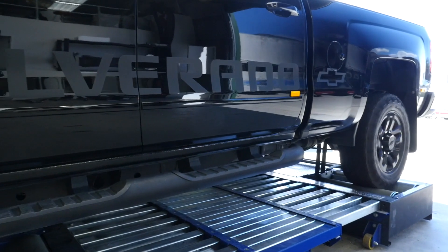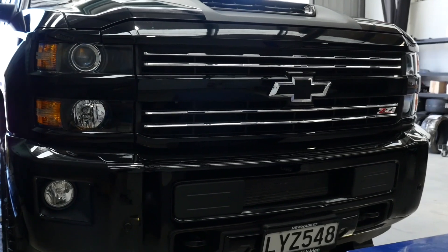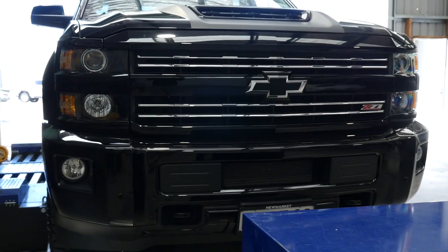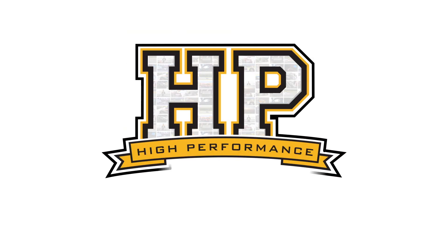Our next step in the tuning process is to prepare the vehicle for tuning. On the older trucks, this takes a little bit more as far as the truck, because there's a lot that can go wrong after 200,000 miles of driving. I'm going to break it up into two parts here.